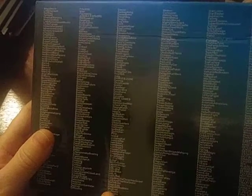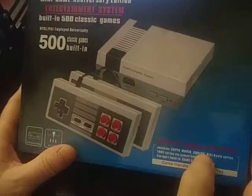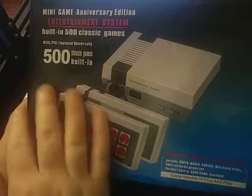I can read some of them. Mario Brother 3 — I see that right away. Mega Man 3. So there are 500 on here. It is not HDMI, 500 built-in.